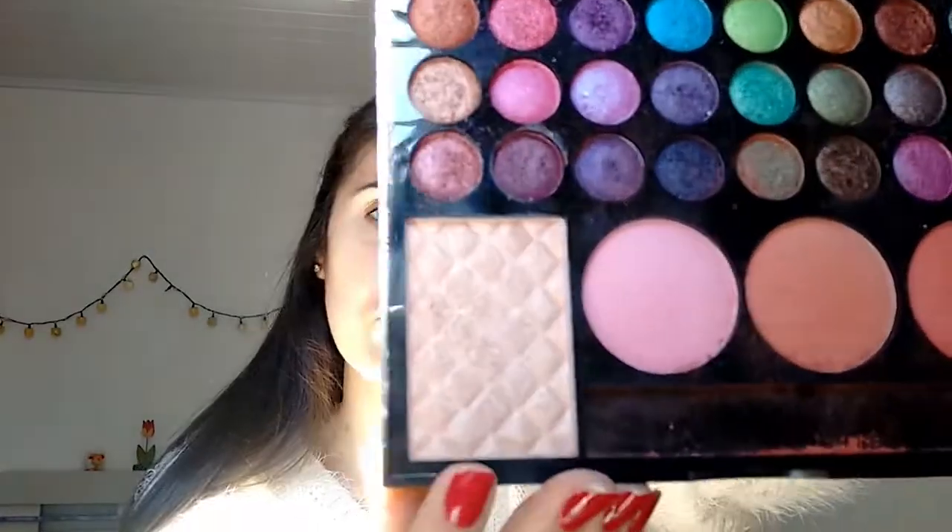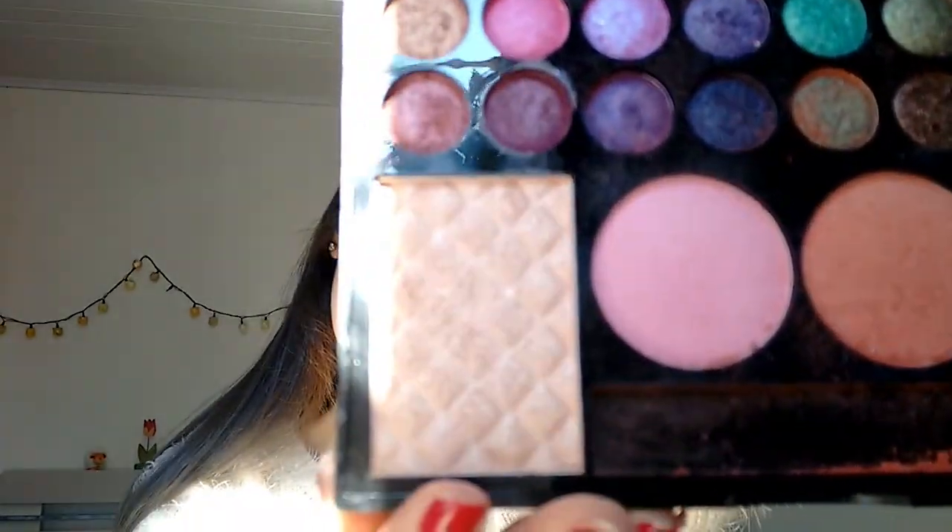So now I have this Brazilian palette, it's called Vult. I'm going to use the illuminator — this is what it's like. It's a really good illuminator. And I'm coming with another brush here. So we're going to illuminate this area.